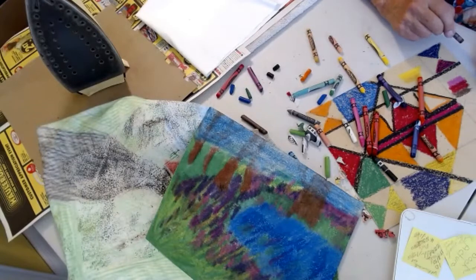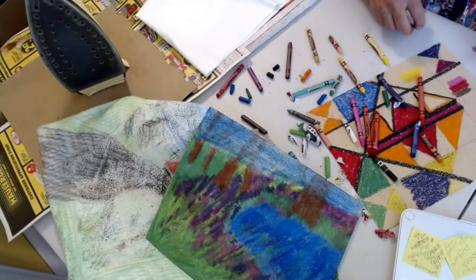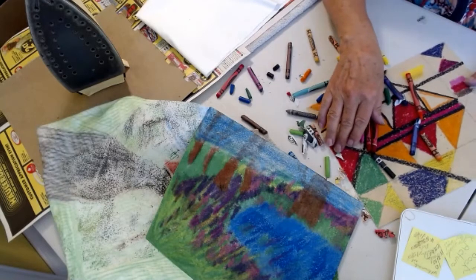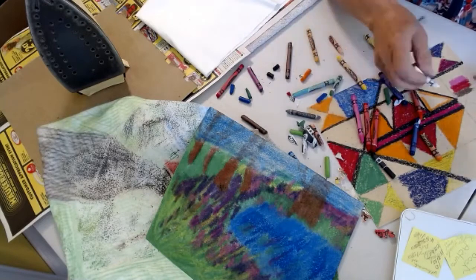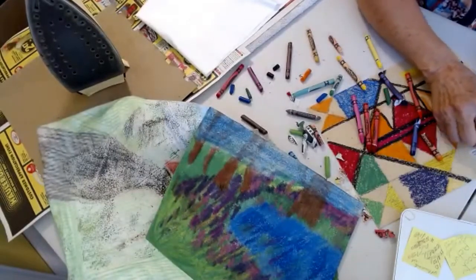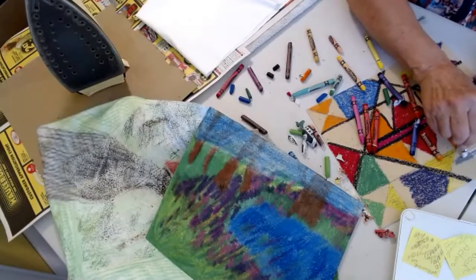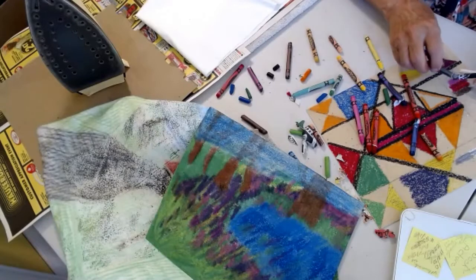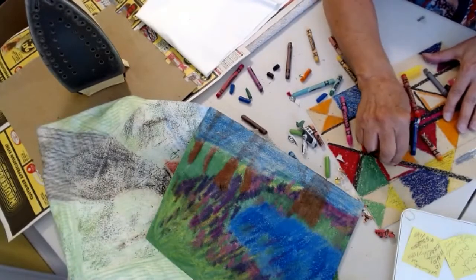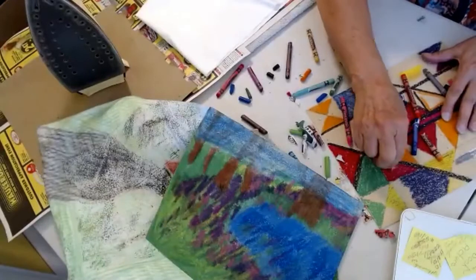I'm just giving you a little bit of color theory while you're coloring your picture. We want our whole sheet covered in crayon. If we have black and white and we add black to white, we're going to get grays, and our grays are going to be lighter or darker depending on how much black and white are in it.